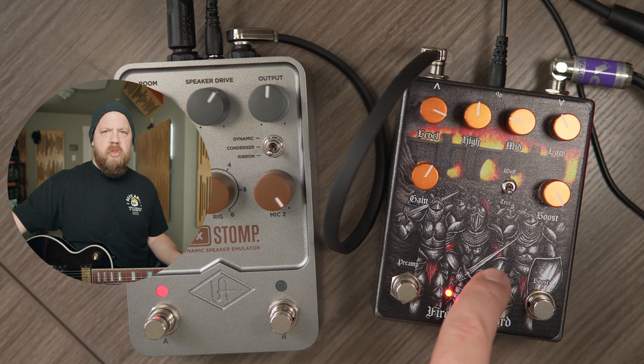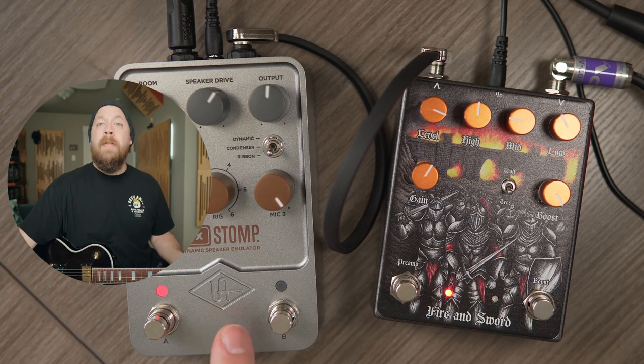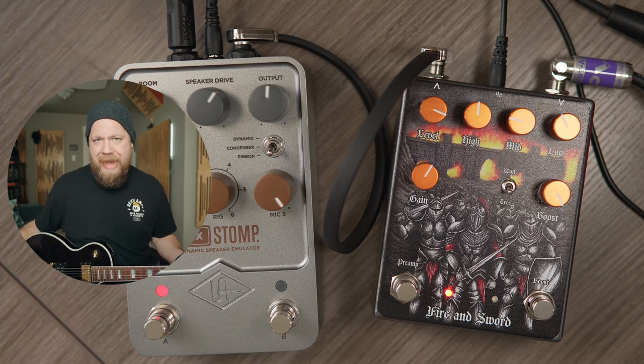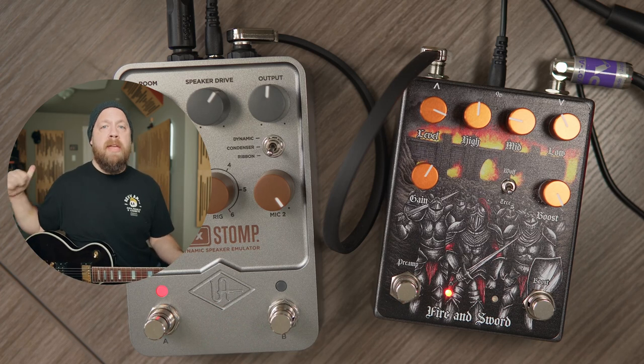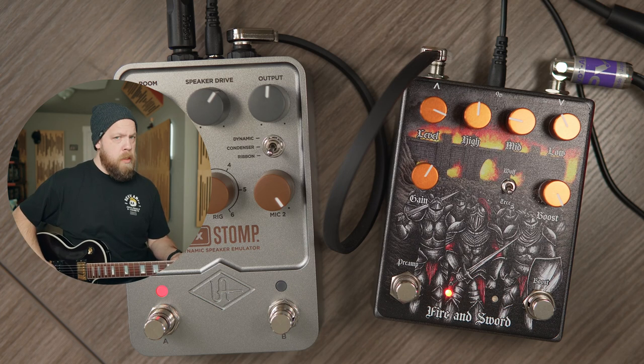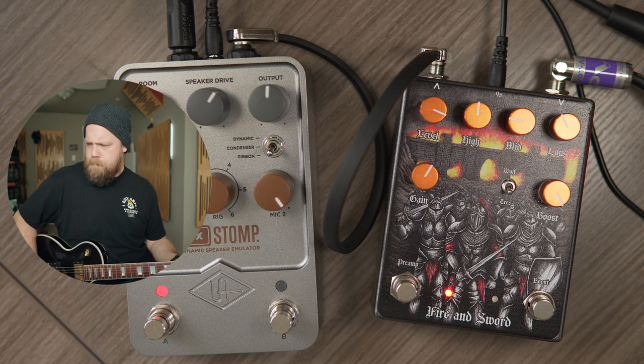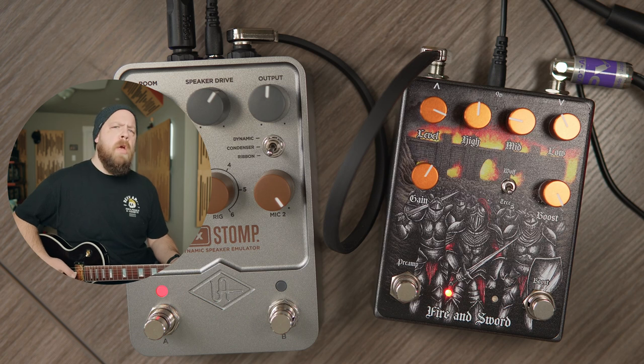So we have the Fire & Sword on the desk, going into a Universal Audio Aux Stomp for the cab section. We're going to use this as a preamp — as you just heard what it sounds like using just the boost side into an amplifier. This is my bass tone. It's pretty crunchy.